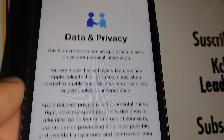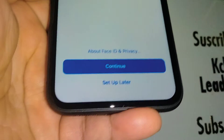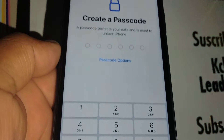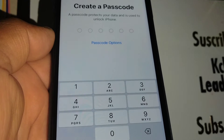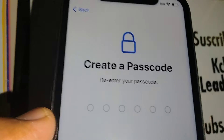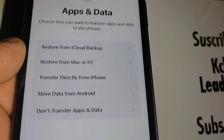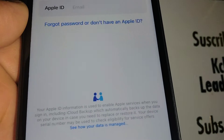Continue through Data Privacy, and set up Face ID later if you prefer. Now create a new passcode for your iPhone — make sure to write it down so you don't forget it. Confirm the same passcode. This is the new passcode you will use going forward.